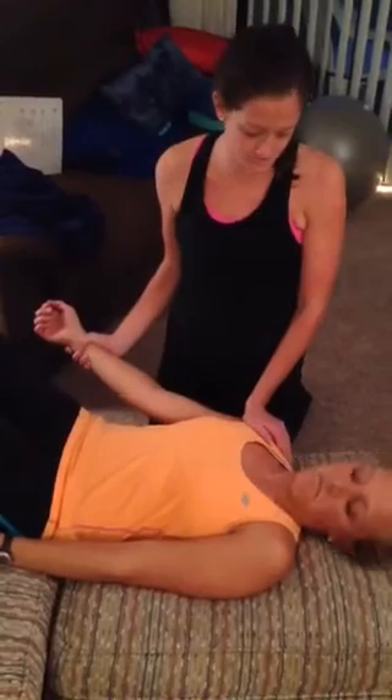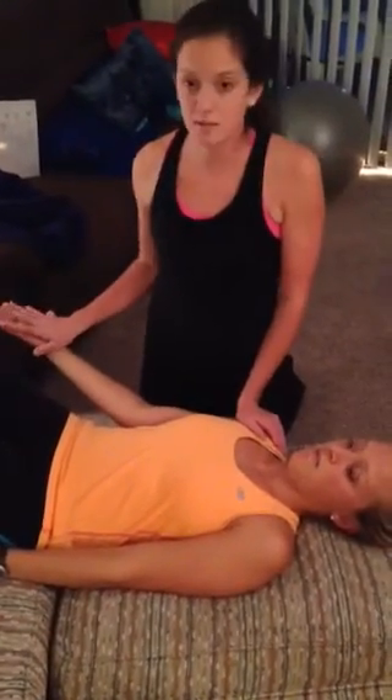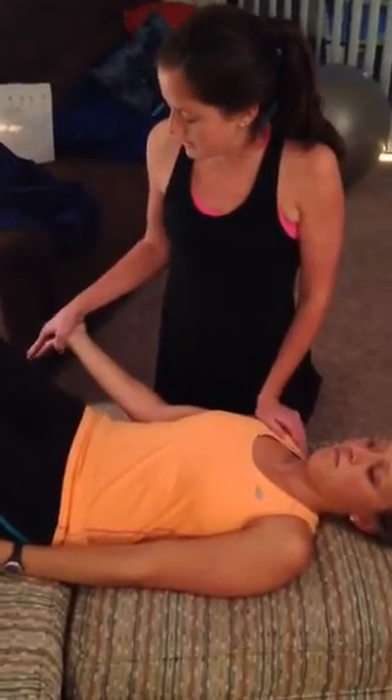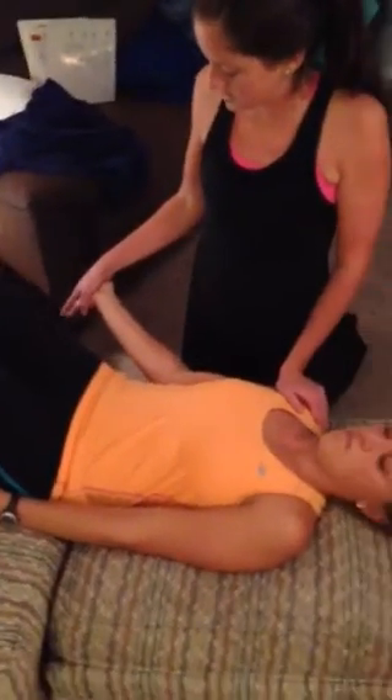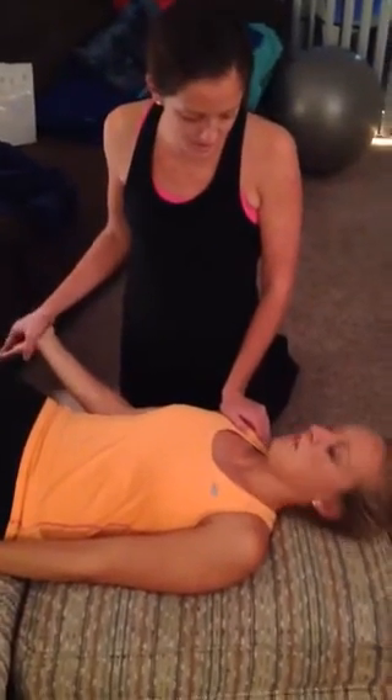Do you have any pain with that, or any tingling or anything? No. Then I'm going to place my palm into her palm so I can adequately extend her wrist and all of her digits. She's in supination during this. Do you have any pain with that? No.